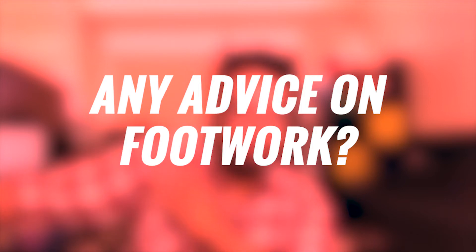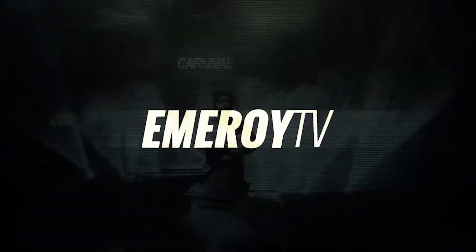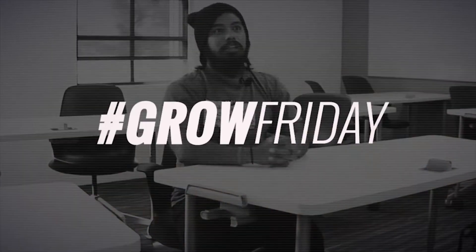Question from Instagram — I feel terrible because we chat on Instagram and I can't say your name properly. But the question from Instagram is: any advice on footwork?